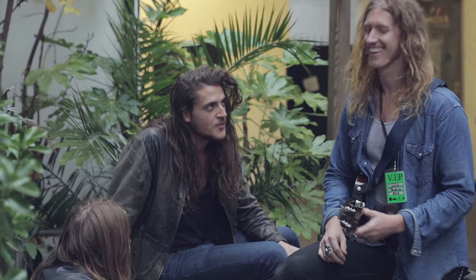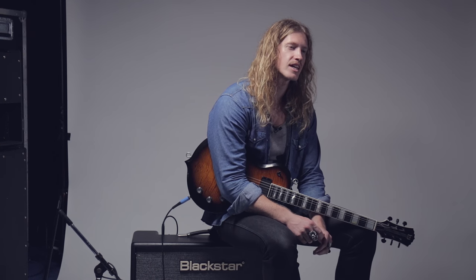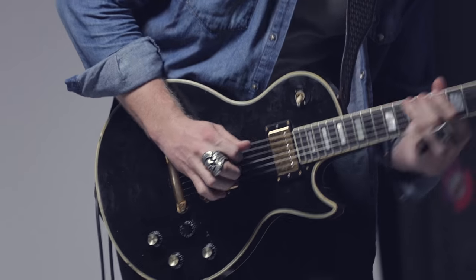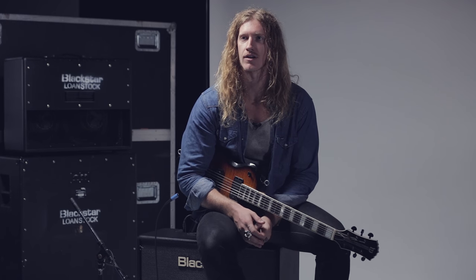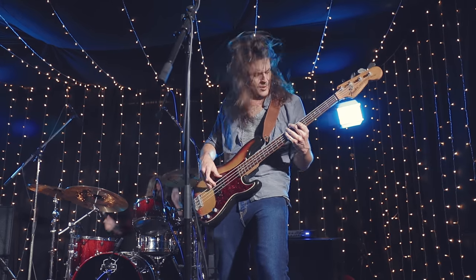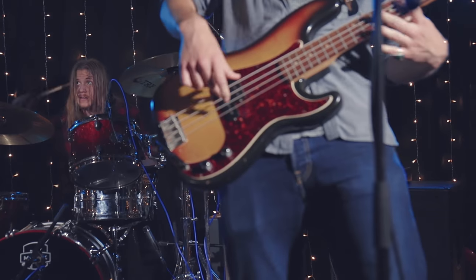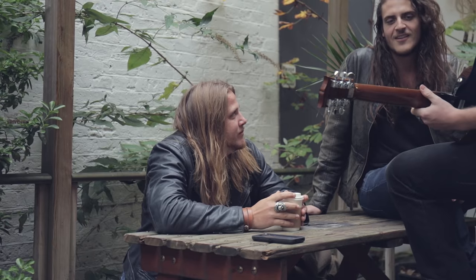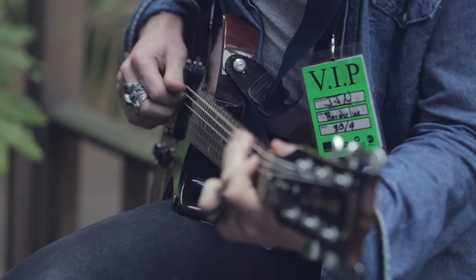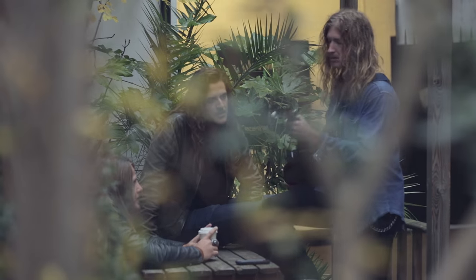Blackstar amps are perfect for blues because they give you that little extra something. This thing just gives you what you need. Any setting I go to, I can get my blues tone, I can get my feel out of it. There's something to be said when you just have a cable, your guitar, and your amp. It's got plenty of punch to play anything from the Texas stuff to the Chicago stuff to the British blues.